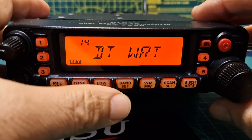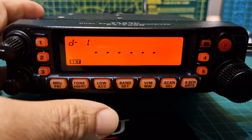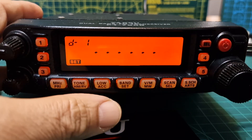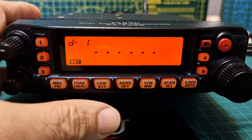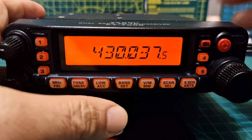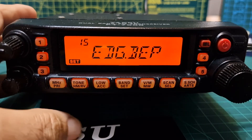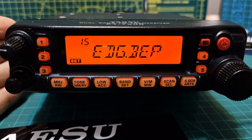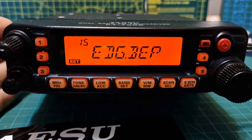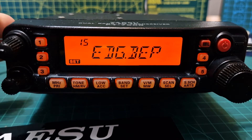Number thirteen is DTSPD, the DTMF speed. Number fourteen, DT WRT, is loading of the DTMF auto-dialer memories. You push it once and you can store DTMF numbers, then recall them — it's almost like a shortcut for DTMF. Number fifteen, Edge Beep, enables or disables the band edge beeper while selecting frequency by the dial knob. Available values are BEP on or BEP off; the default is off.